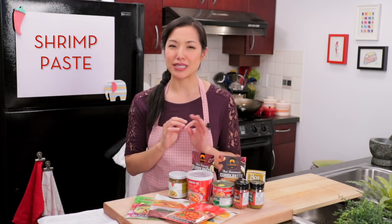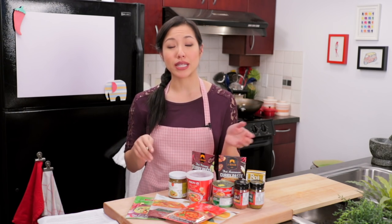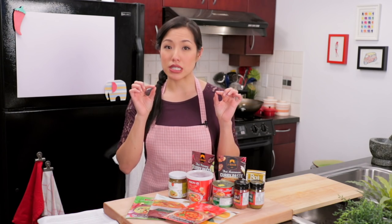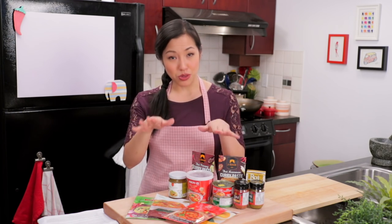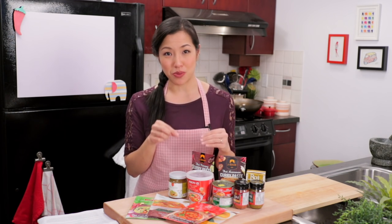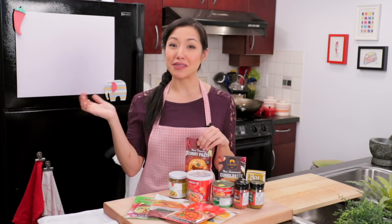Third thing: shrimp paste. As I said before, shrimp paste is a very common ingredient in curry paste. However, a lot of commercial brands omit it so that if you're vegetarian or you're allergic to shellfish, you can still use it. So if that's you, make sure you read the ingredient list before you buy. And if you want shrimp paste but your curry paste doesn't have it, you can just add it to the curry. Easy peasy.